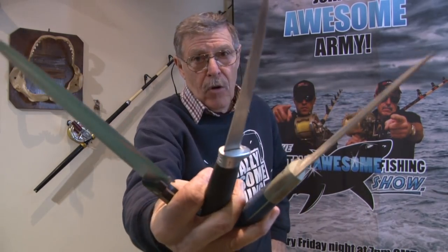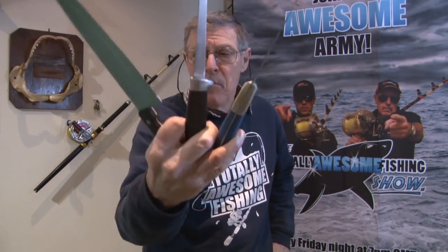Welcome to the Totally Awesome Fishing Show. Whatever you do, if you're outdoors camping, if you're going fishing, if you're in the house, sooner or later you're going to need sharp knives. Here are some tips, very briefly, of ways I sharpen my knives and which knives I use.